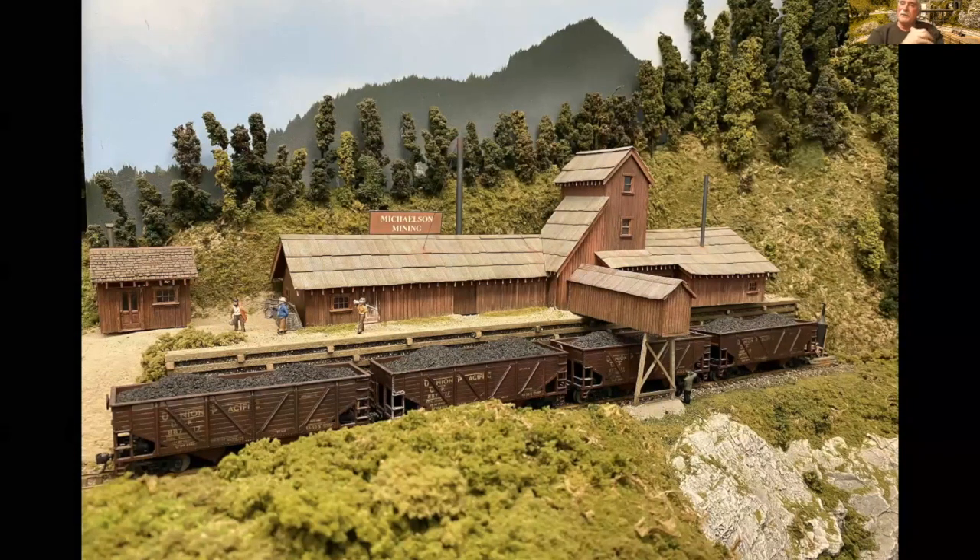What I ended up doing is I flipped it end for end so that the thinner end was on the left and the thicker end was on the right, and then I was able to put a loading chute out from the building itself over the track to load the coal. This is just the Campbell Red Mountain Mine Kit — there's nothing on the back, no back to it at all. It's been expanded out, and there's lighting inside in the office with a desk, chair, and people, and there's also a light up in the tower and under the loading ramp as well.